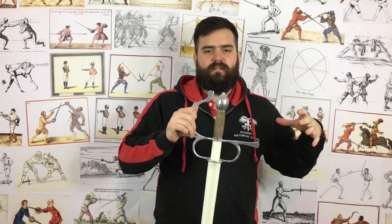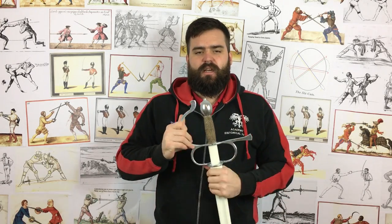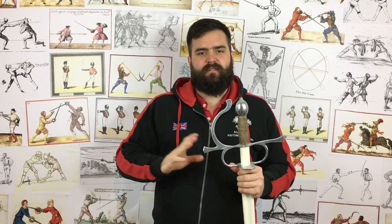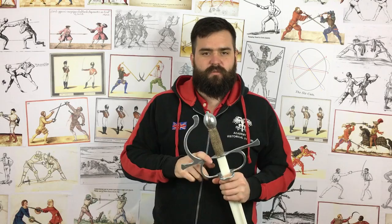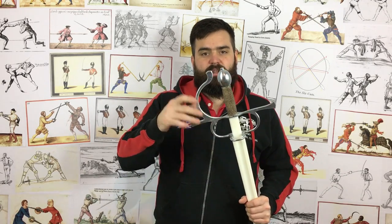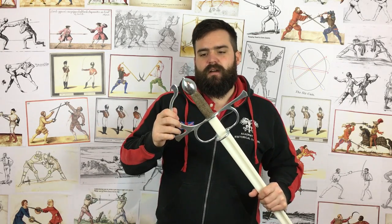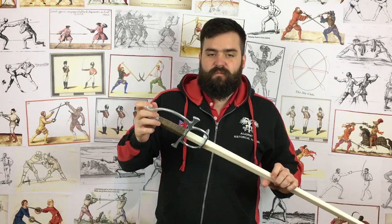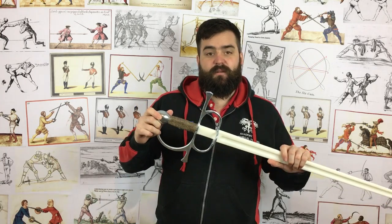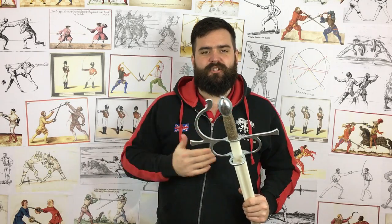Durability: since an early issue with the sabre guard — where a few swords had a problem — we've never broken anything else from Black Fencer. They fixed that problem very quickly and we've never broken anything of any kind ever since. Durability-wise they're absolutely fantastic. These latest models are a bit shinier because they've added something to discourage rusting, which is nice — so they should stay shinier for a bit longer. It's a nice improvement.